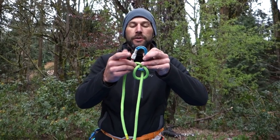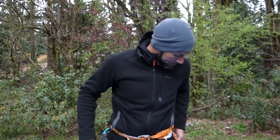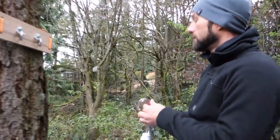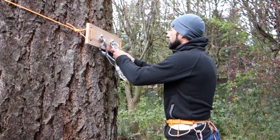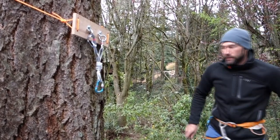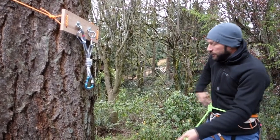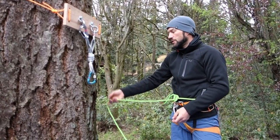We're going to take a look at another way to do the munter hitch now. This way is better to have an anchor that you're working off of, so we're going to go up to our bolt board here. I'm just setting myself up as an anchor so it's a little easier to see what's happening.